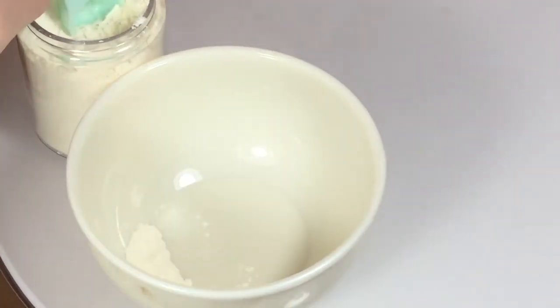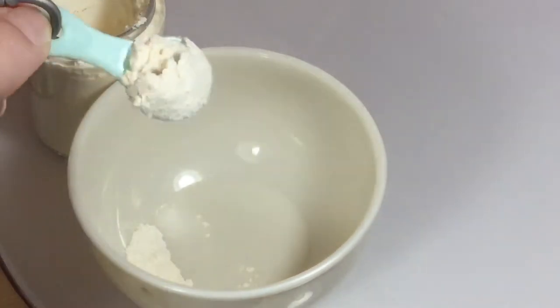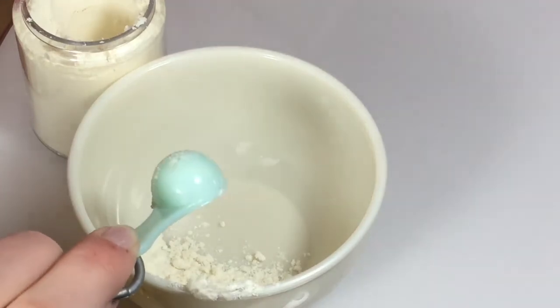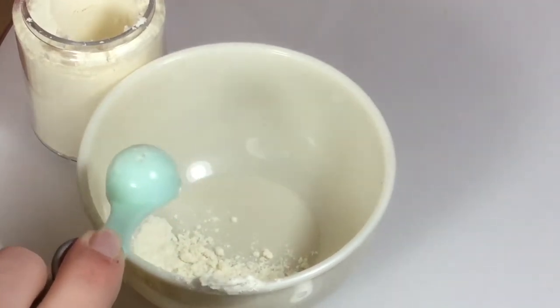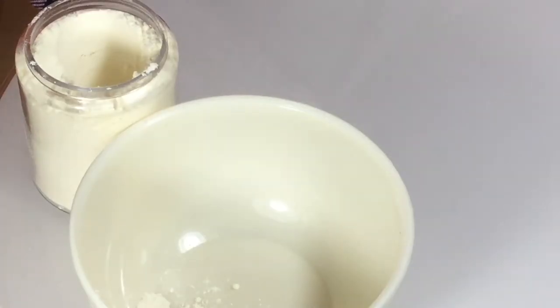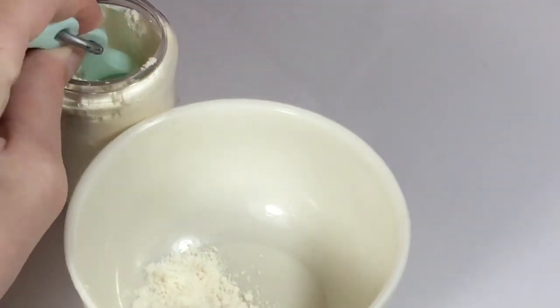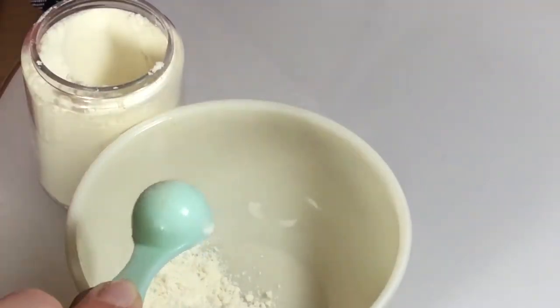First you put some flour in. Four scoops. One. Okay, now we've done that. It's just like that. Now let's put some more in. Two. It doesn't have to be perfect. It's alright.